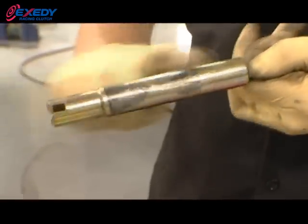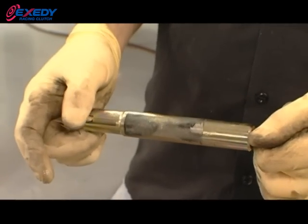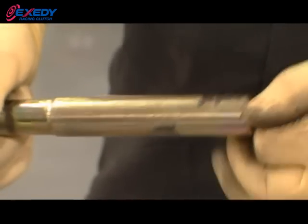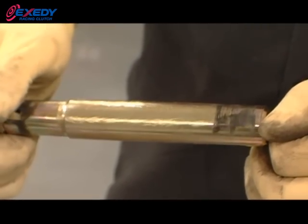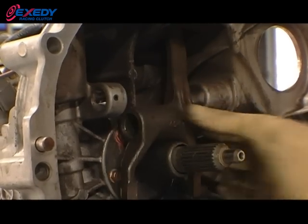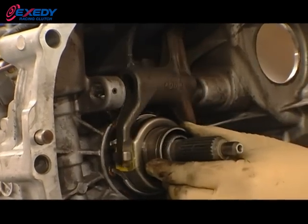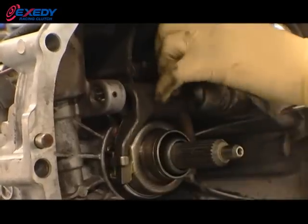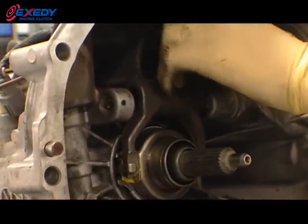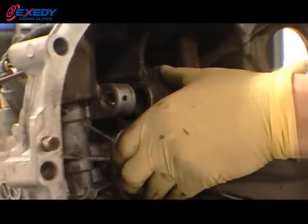Once cleaned, apply a little bit of lube so the throw-out bearing slides smoothly. Once you've checked the clutch fork and the drive shaft for any cracks or debris, install your throw-out bearing. Install the clutch fork into the throw-out bearing, then lightly lube the main shaft through the clutch fork, and check to make sure all parts move freely.